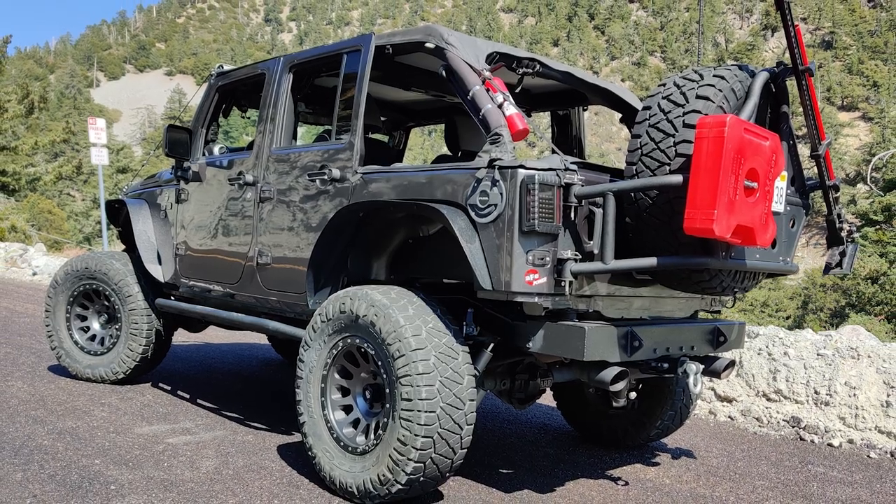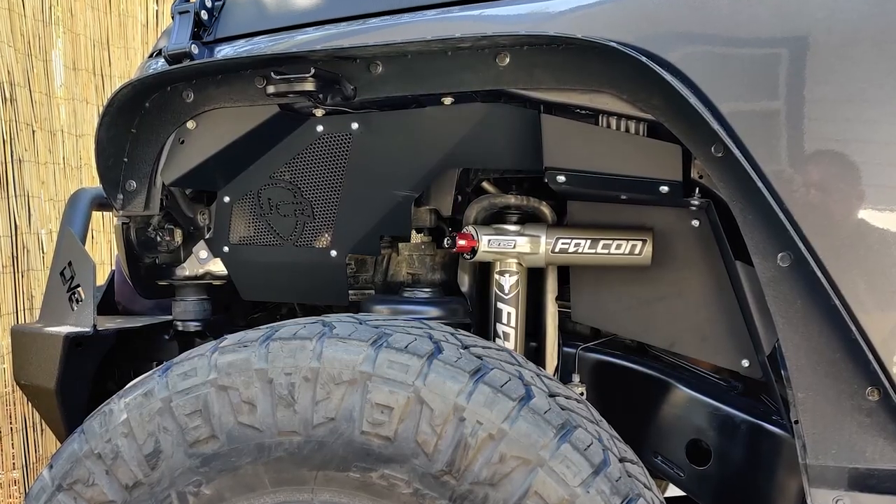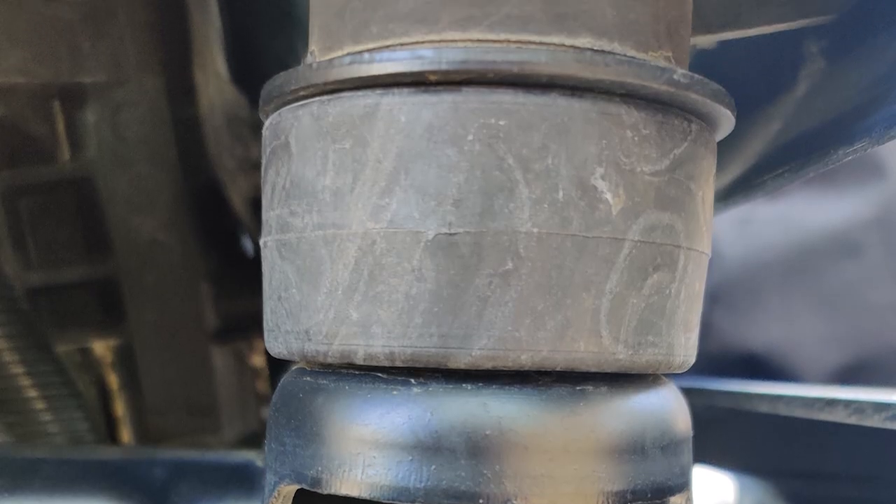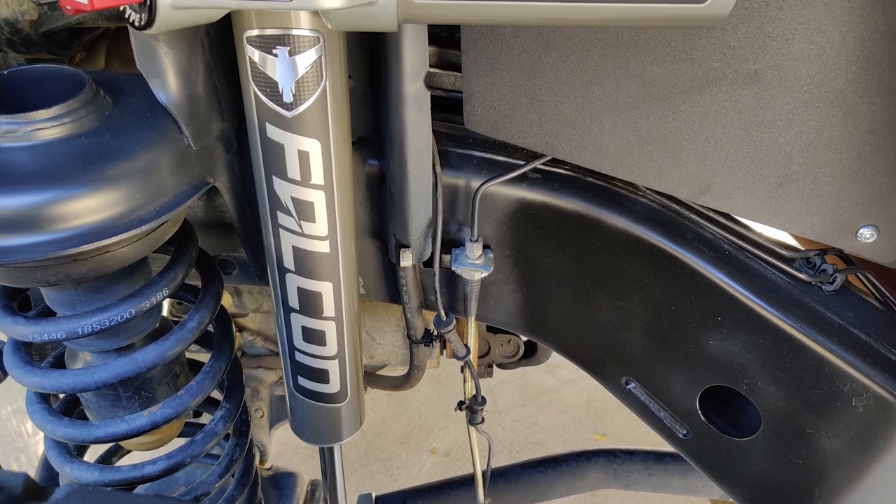Hey Ben, thank you for joining me today. Let's jump right into it — we have a lot to cover. Let's start off with the suspension. I got the TeraFlex 3-inch with the upper and lower control arms, and I just added an inch and a quarter body lift on it, and I have the Falcon shocks.